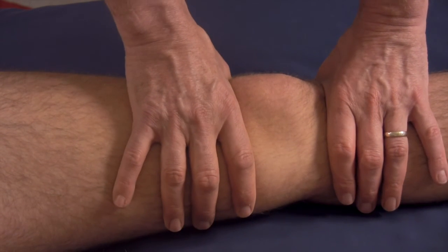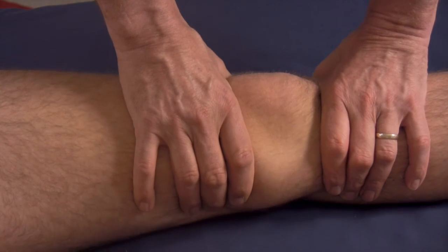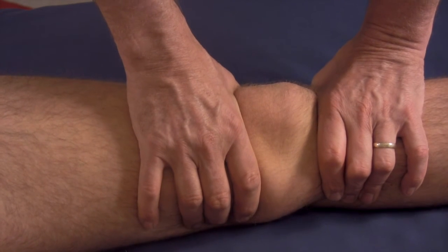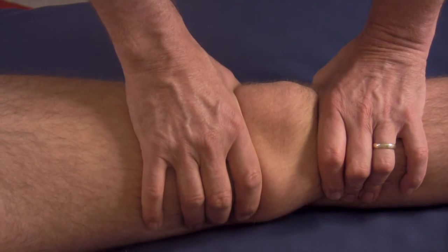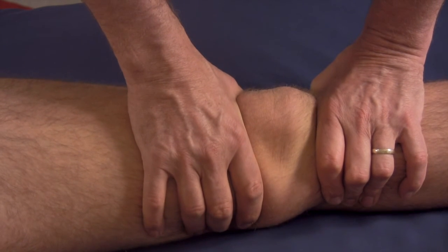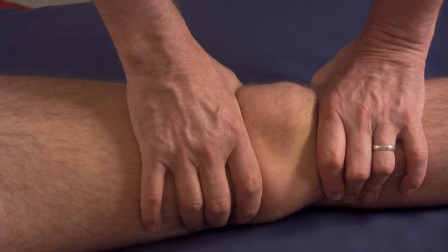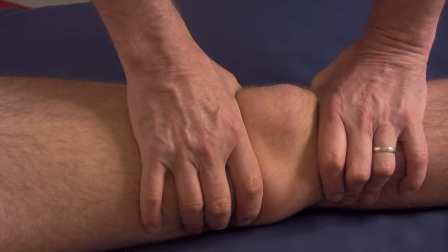If that motion didn't occur when I pushed in that way, I would begin to mobilize by gripping and inducing those motions — rolling the tibia externally while I roll the femur internally, creating a kind of shearing force across the joint space. I'd keep it up, oscillate and pump, moving it that way about 20 times. There's some over pressure involved, so it's not a low-force technique.